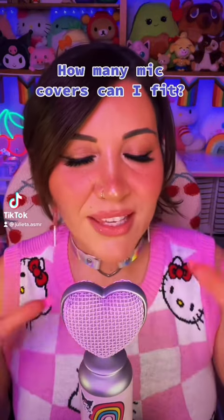Today I want to see how many microphone covers I can put on this and it would still sound nice. So first we're going to do it raw, just by itself.